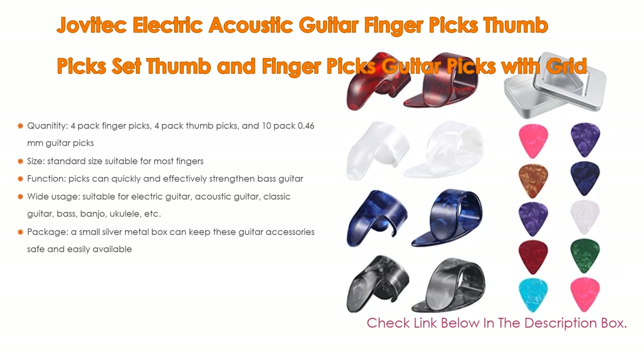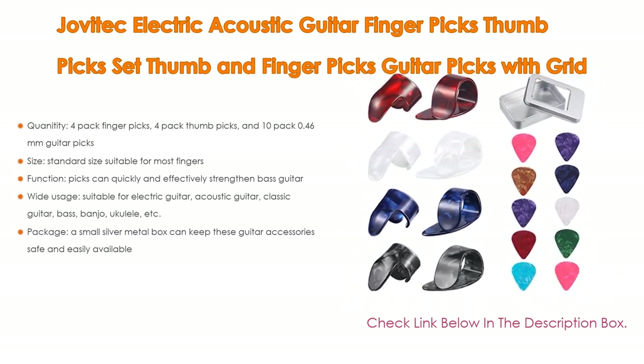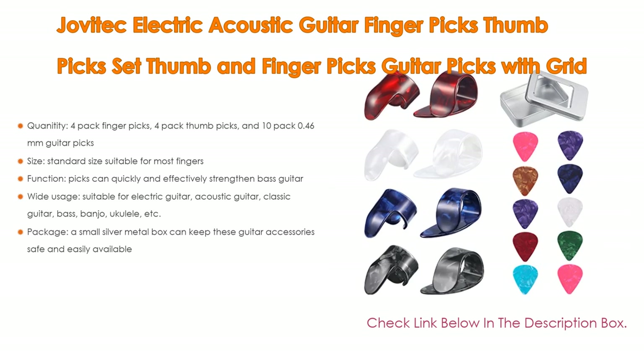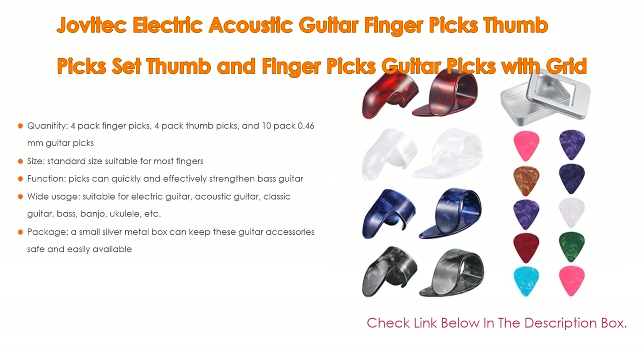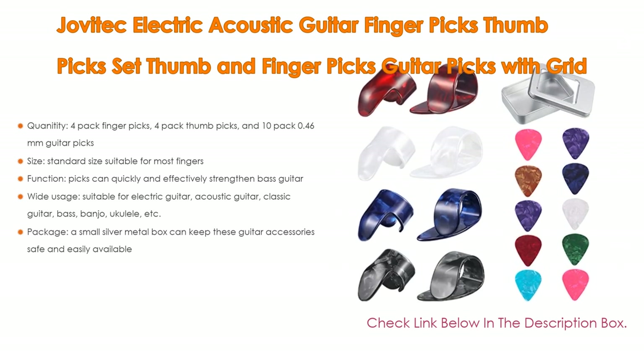The picks can quickly and effectively strengthen bass guitar. They have wide usage, suitable for electric guitar, acoustic guitar, classic guitar, bass, banjo, ukulele, and more. The package includes a small silver metal box that can keep these guitar accessories safe and easily available.